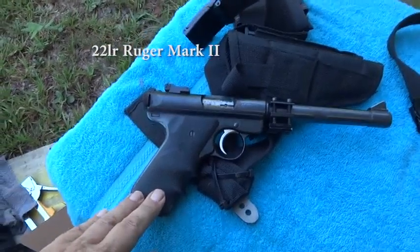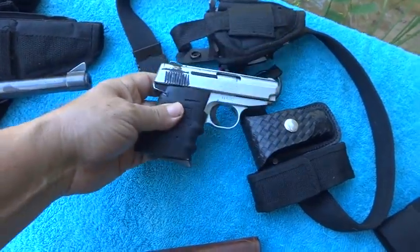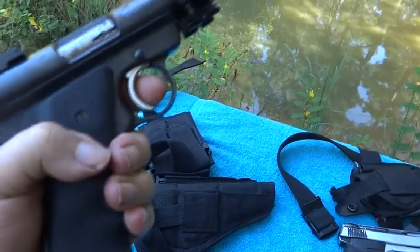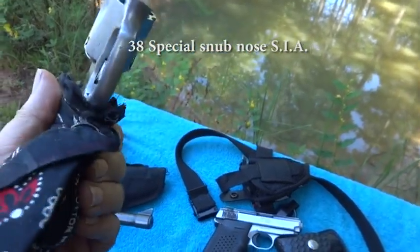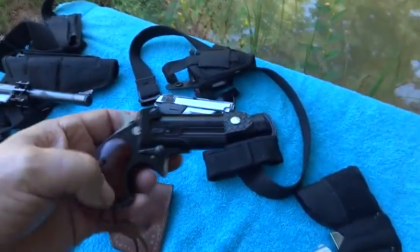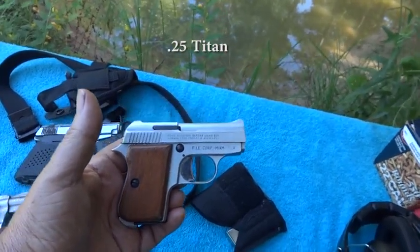This shoots a 22 long rifle. This is a 380 — I added a little more grip on it, bigger than what the factory gave. This one here I changed the grips on too. I did a little modification; I like the way the grip feels comfortable when you grab it. This is a 38 snub nose set up like a pocket pistol. This is a little 22 derringer, set up for a pocket pistol. This is a little 25, also set up like a pocket pistol.